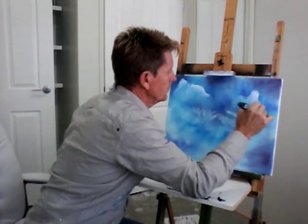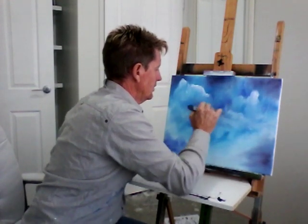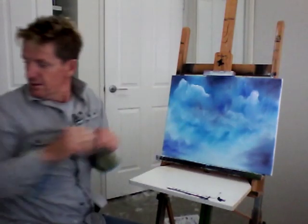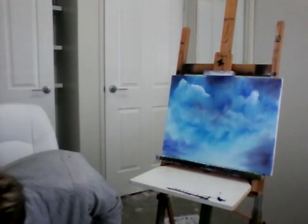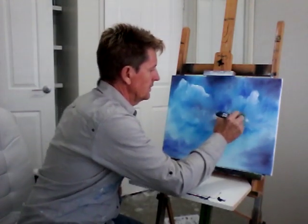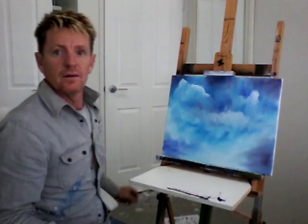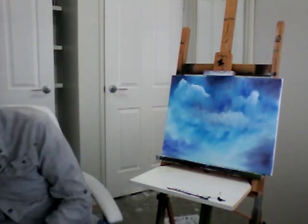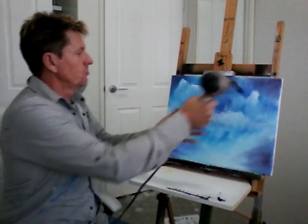Sometimes when it looks too uniform I like to wash it up. I don't know how it's looking on the camera but there's just a little bit here that needs a bit more sharp white in it right about here. There we go, simple. Bleed that into there. Now I'm going to blow dry this being acrylic so I can add my moon and then put some other clouds in front of the moon — because the moon is behind clouds normally, not in front. So I'll dry this.